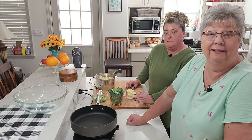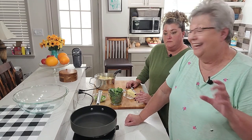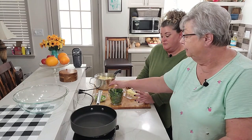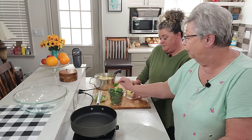Have you ever had colcannon? It's mashed potatoes and it has green onions in it and it has baby kale — or you can use a savoy cabbage or a napa cabbage. We're using some baby kale today and we're going to wilt this down and mix it with those potatoes and it's going to be so yummy. So let us show you how we're going to do it.